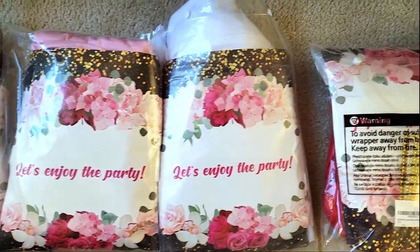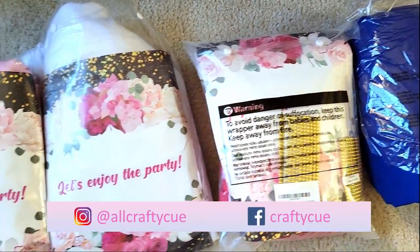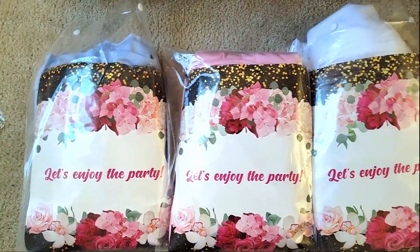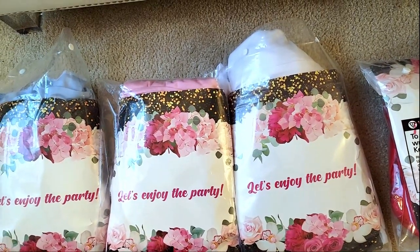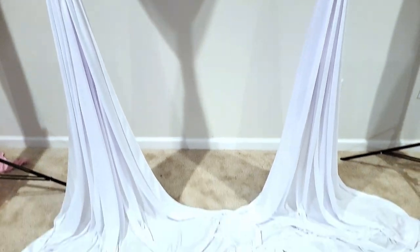Hey guys! Welcome back to my channel. What I am showing you here are my new backdrop curtains that I just purchased. I am super excited because I need some new backdrop curtains — I pretty much only stuck with white, but now I want to kind of get into doing things with more colors.